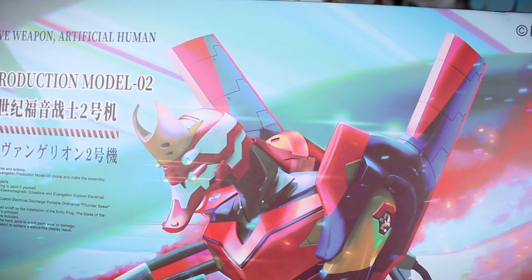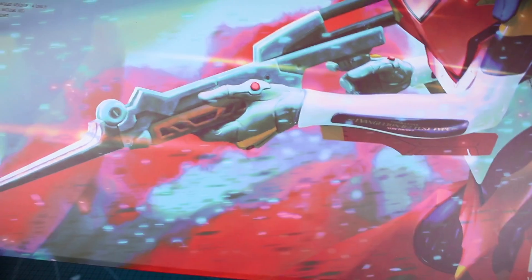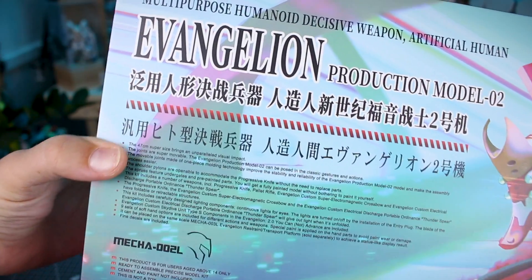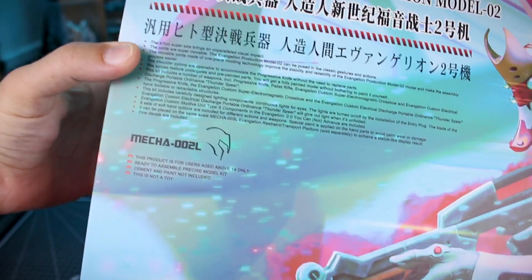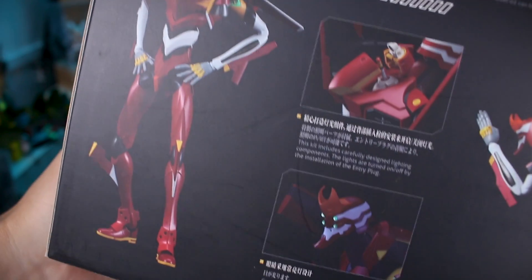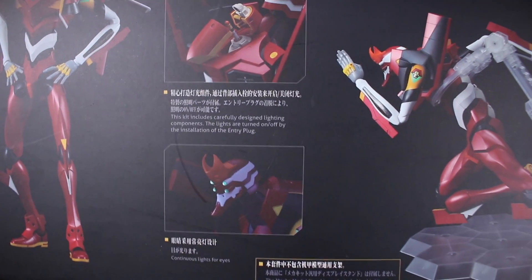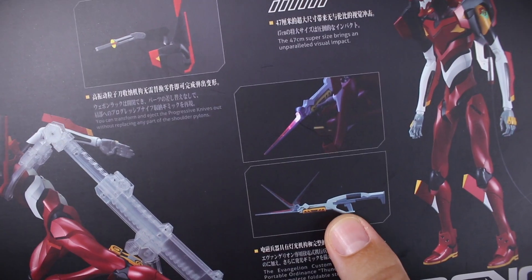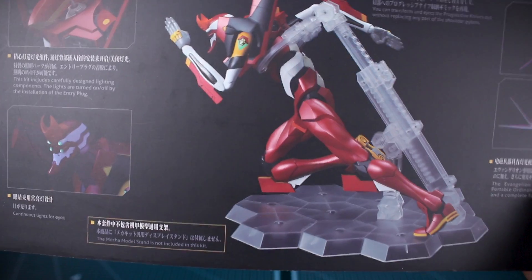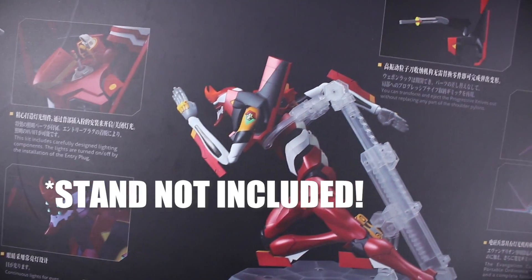Starting off with the box art, really cool artwork of EVA Unit 2 with some really cool effects. You've got the Meng logo and a bunch of information up here about the model kit in general, some basic stats and things like that. Around on the ends of the box you've got basically the same thing. Looking at this side of the box, it looks like you can recreate some classic poses from the anime. It does have some LED components — LEDs in the eyes and apparently in the Thunder Spear weapon as well. There's also a stand included for recreating more dynamic poses.